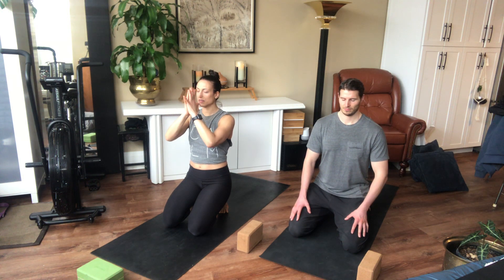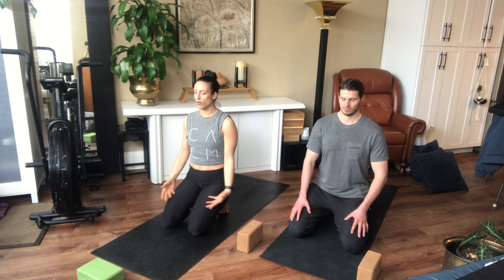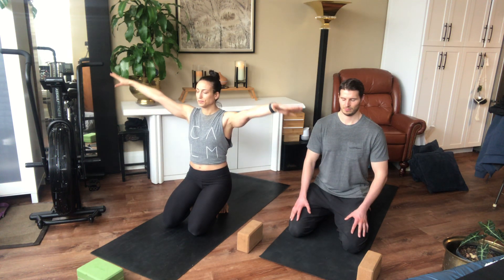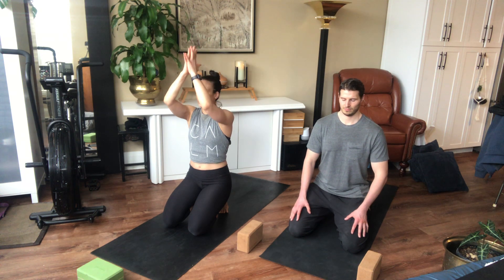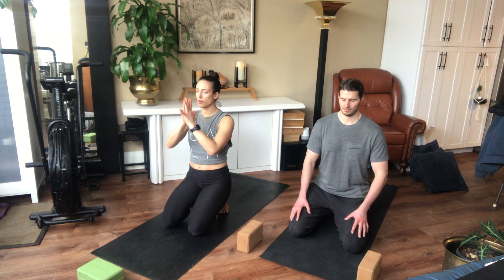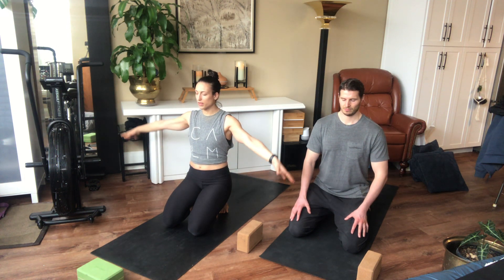Our intention here for this mini session is just to unwind from the week, all those workouts that we did. Just releasing here, finding some stillness, tuning into our bodies. Take one more big breath in.